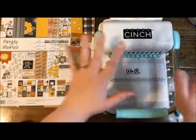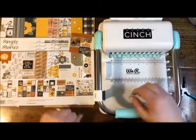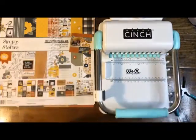We're going to go over the basics of the machine and its different parts, then jump over to making the recipe book and bind it all. The Cinch itself would be a great gift to ask Santa for!